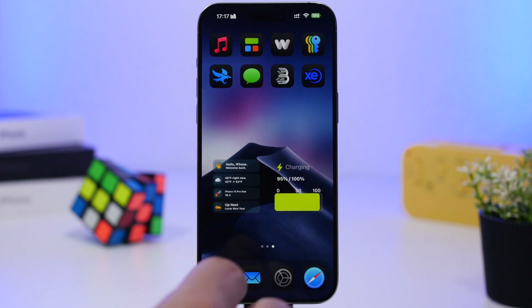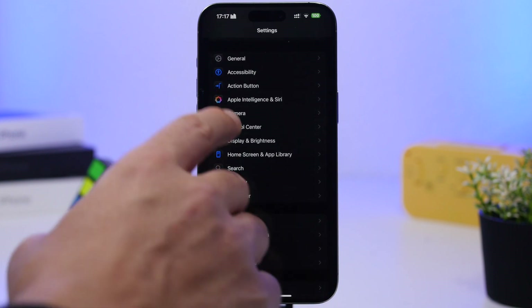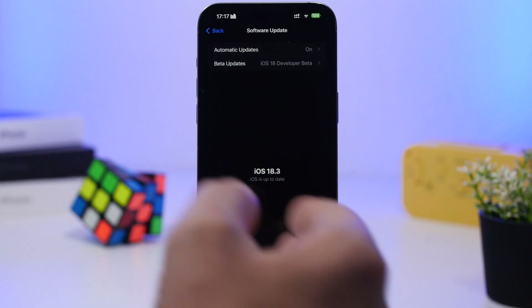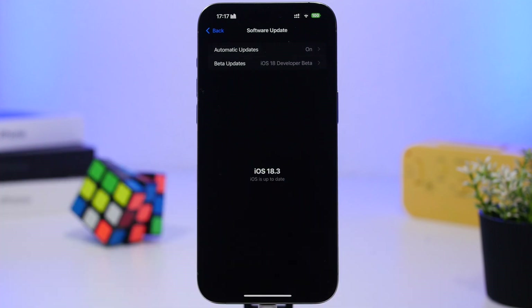Next, head to Settings, then General, and go to Software Update. Make sure you have the latest release of iOS 18.3 installed — especially if you installed the betas or the RC version, because there was another release after the RC. Just make sure you have the latest release installed.